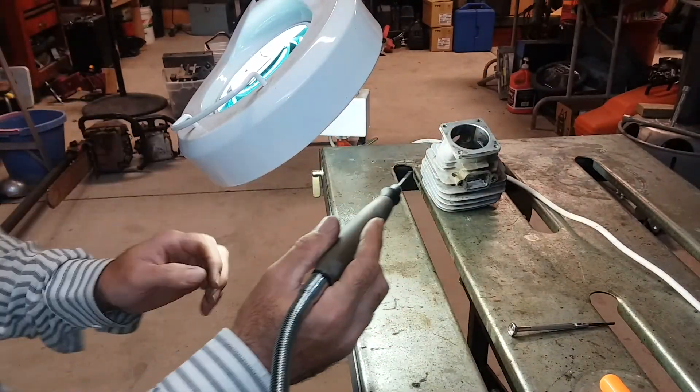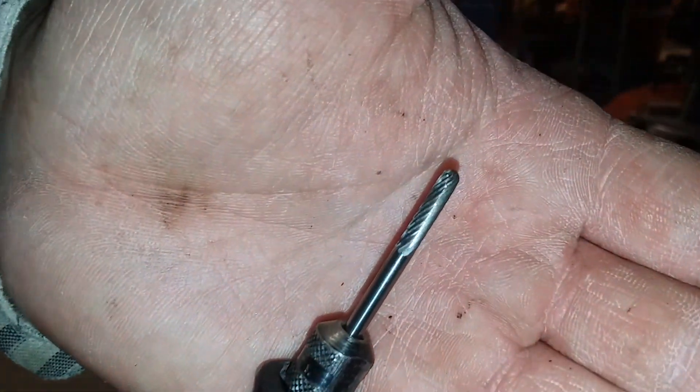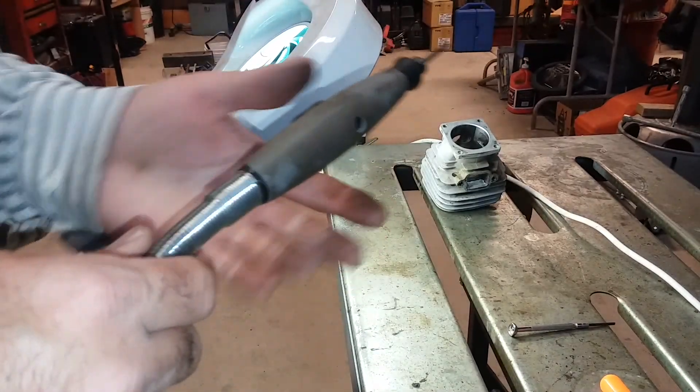Just take your time when you're doing this. Work it kind of slow. This is the bit that I use here — it's for metal. I'm just going to kind of clean that up there.